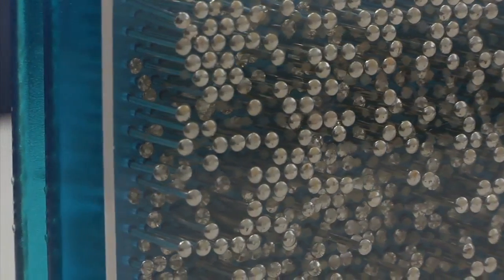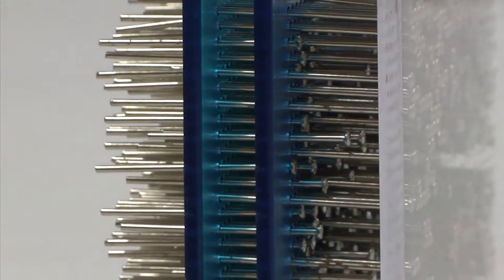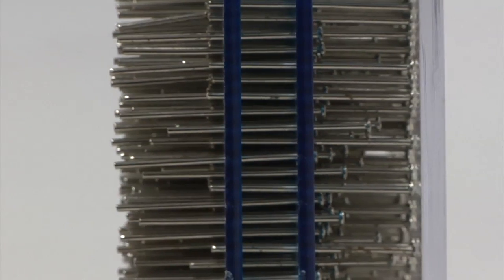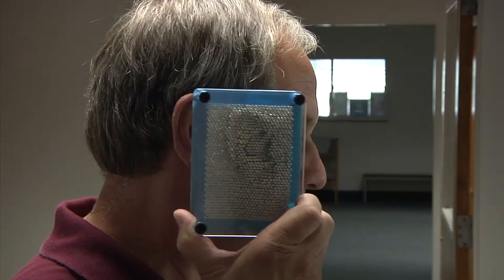It's somewhat like a pin art toy — the toy with all the pins aligned on one end, tightly packed together. When you press on one side, you get an image of the original on the other. It's a rather simple analogy because Dr. Lactakia's procedure is much more sensitive and precise.